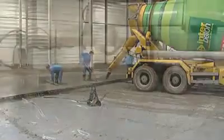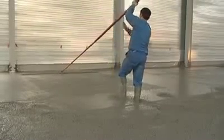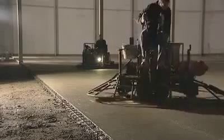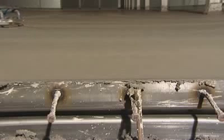After some time, depending on temperature, humidity and the slab area, the finishing operations may begin. The dry shake is spread onto the slab surface and finishing with trowel machines can begin. Once the finish is complete, it is important to clean the lips of the joints neatly.